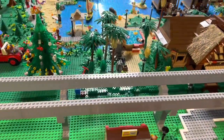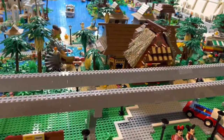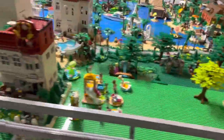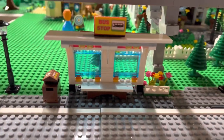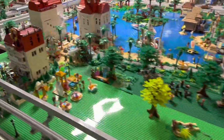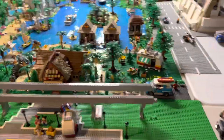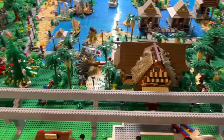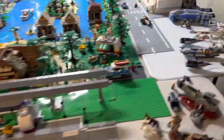We put a bus stop here at the Polynesian, and likewise we put a bus stop over by the Grand Floridian. We tried to use the same style as the hotel it was next to, so we did our best with that. We're going to work on those a little bit and get one over at the Contemporary as well. So now we finally have bus transportation along with the other modes of transportation in the park.